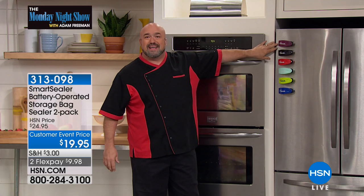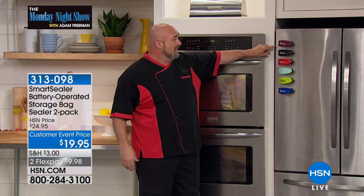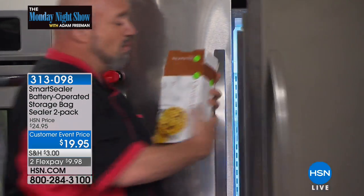Remember what I told you about the magnets? How cool is this? What good is the greatest gadget you ever had if you can't find it? So you're gonna get two. Feel free — keep one at work, keep one in the car, keep one while you're camping. That's really, really important.